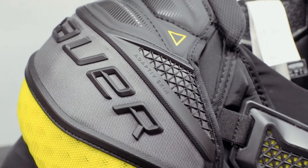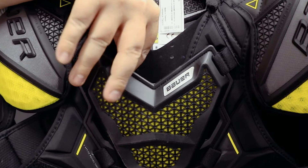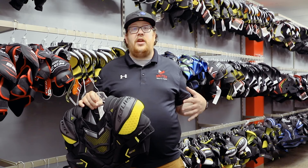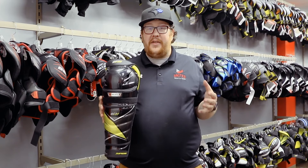To talk about the Ultrasonic shoulder pad: you have the multi-layered bicep guard, which is going to increase protection while also increasing comfort and movement. You have the floating sternum guard here in the chest, which is going to give you a tighter fit to the body and still allow that pad to move freely on top of your chest.